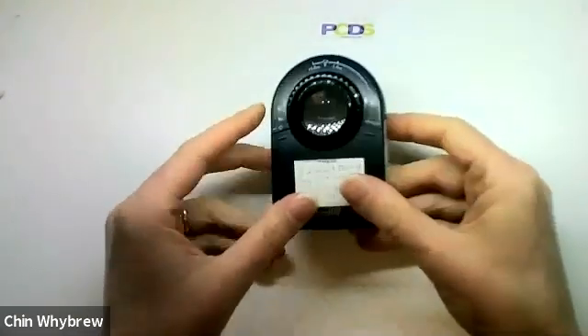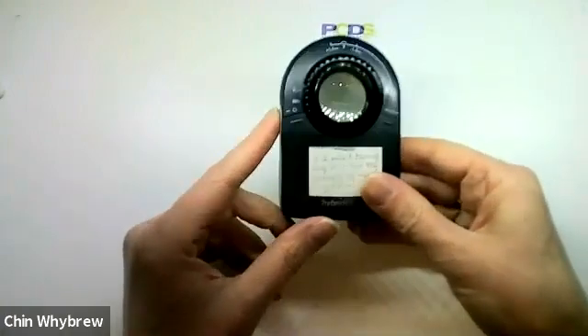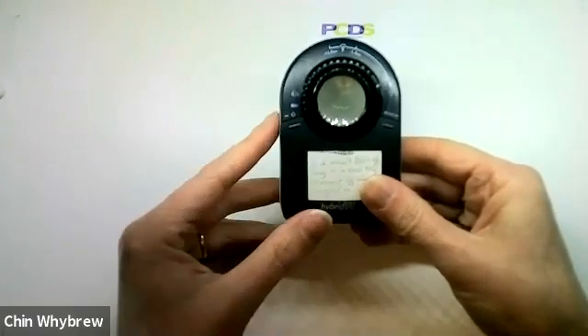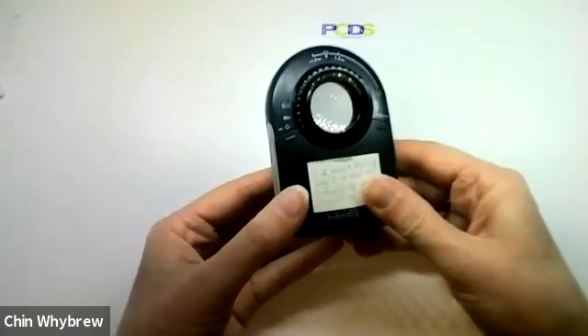What we have here is a scope. You can see there is an on/off button on this side, which is labelled, although it's quite small, and that will turn it on. There's the light has come on.